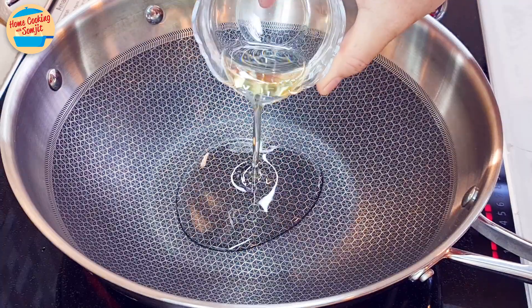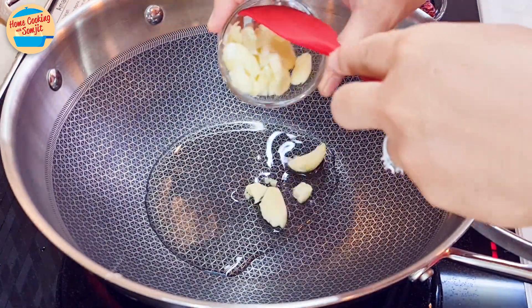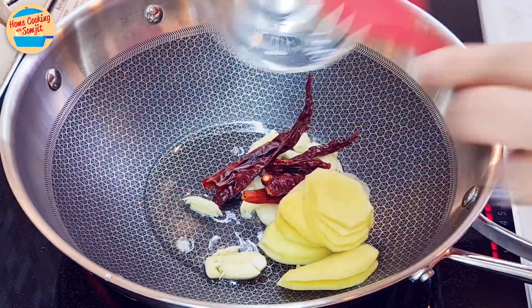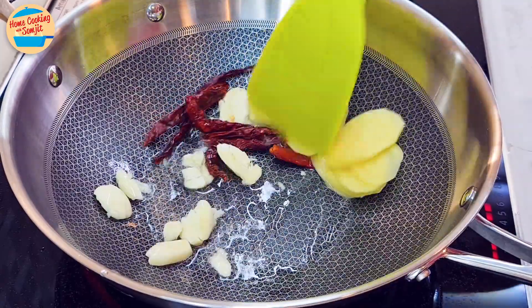Switch on the heat and add in the cooking oil. When the oil is hot, add in crushed garlic, ginger, and dried chilli. Stir and cook for about 1.5 minutes to soften the herbs and to release their aroma.